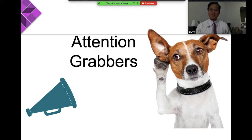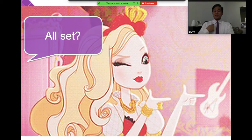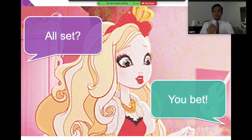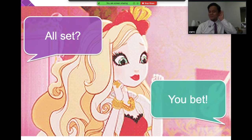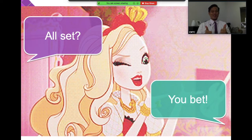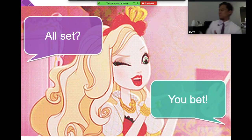Before we go to our lesson, let's learn some attention grabbers. This will test your listening skill and we will use these as we go along with our class. Ready? First up — when I say 'all set,' you say 'you bet.' Let's have an example: all set!